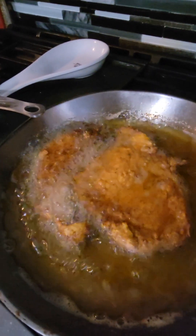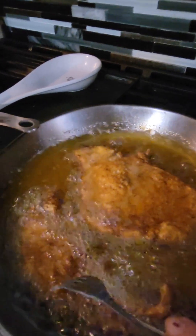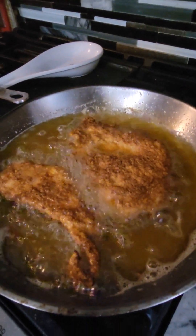This stuff fries really fast — I've had it on for literally a minute and it's already hard and dark. So I turned it down to medium; I had it on medium-high. But look at that golden brown. There's that chicken.